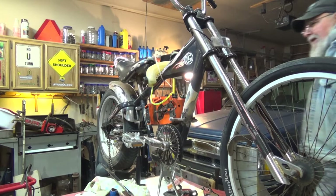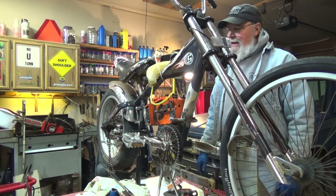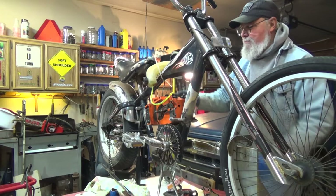Hey guys and gals, it's me George, the Shade Tree Fix-It Man. I've been tinkering with my Schwinn Stingray bike today. I took the carburetor off and cleaned it out, and I'm going to give it a cold start here, see how she goes. I got a little bit of gas rigged up in this plastic tank up here.